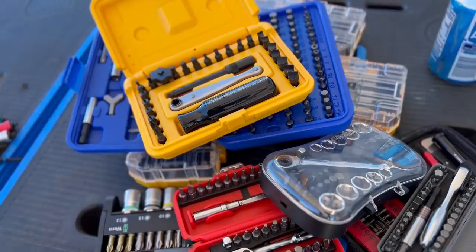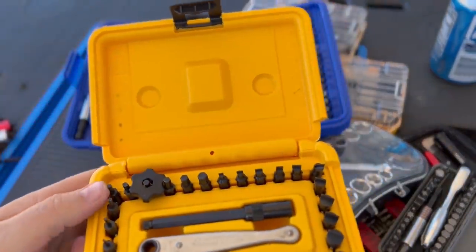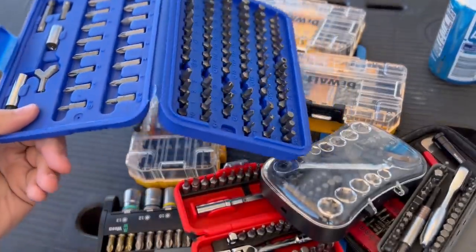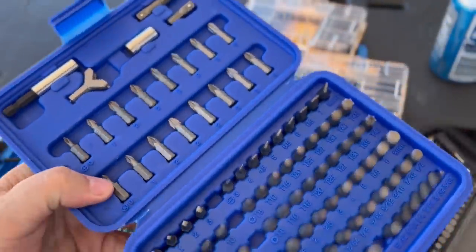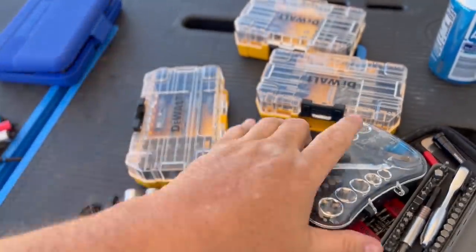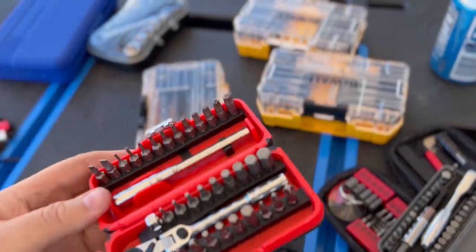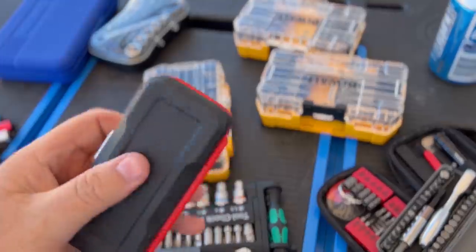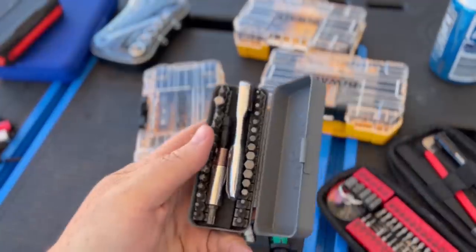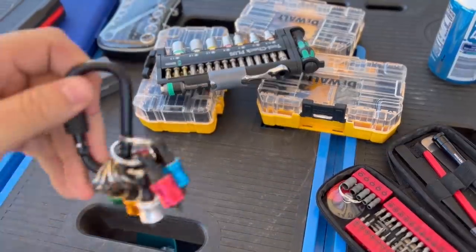I've got some bits. But when I go to do a job like this, this case is going to get me most of my bits — but do I want to carry this box around with me all the time? This other case will have everything, all my security bits and stuff like that, but I don't want to carry that either; it doesn't fit in my pocket. This bit ring is fantastic. I love it. It'll fit in a pocket and it's going to have most of your bits.